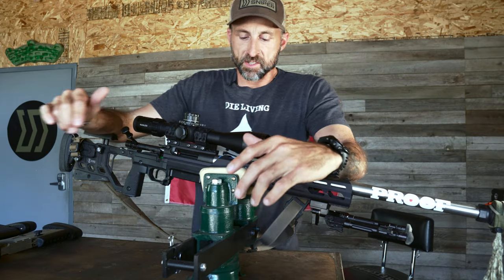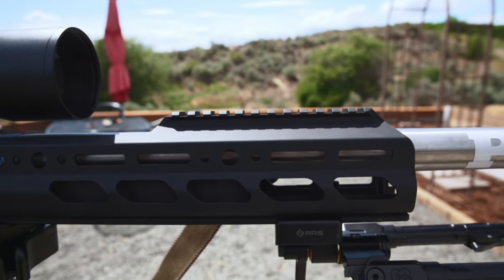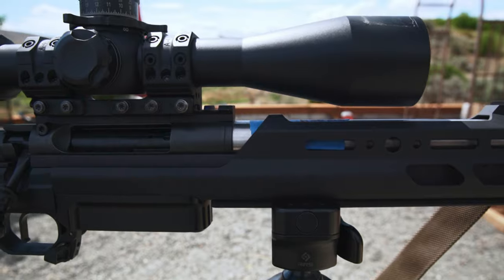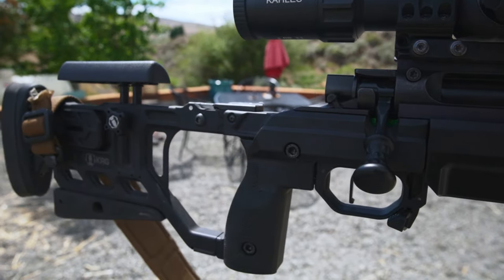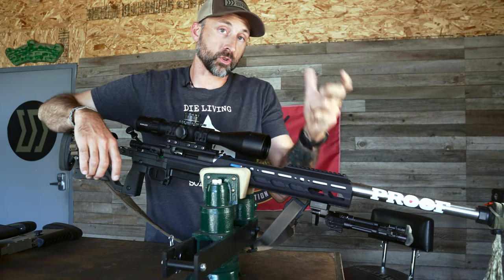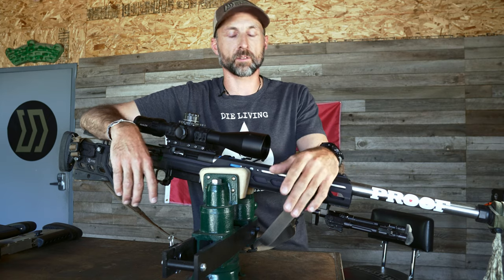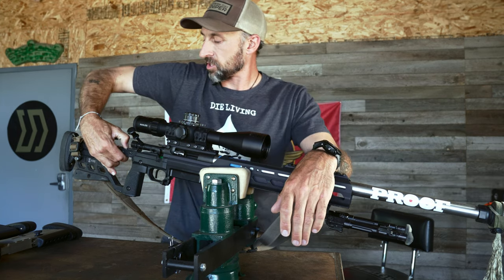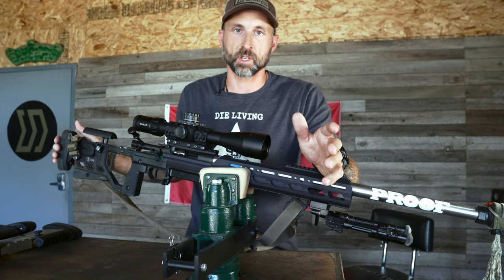Let's talk about the rifle. It's based on a Kinetic Research Group Whiskey 3 folding chassis. I've shot this chassis for years — I got one of the second generations. I like it because it's super adjustable, has a reasonable weight, and it's modular. I can use the same chassis as a work gun for law enforcement and military classes as well as competition, and I get to keep the same fit and feel. I particularly like the enclosed forend — my thumb wraps around at the back end of the night vision rail, giving me a good reference point and a little more control without touching the barrel.